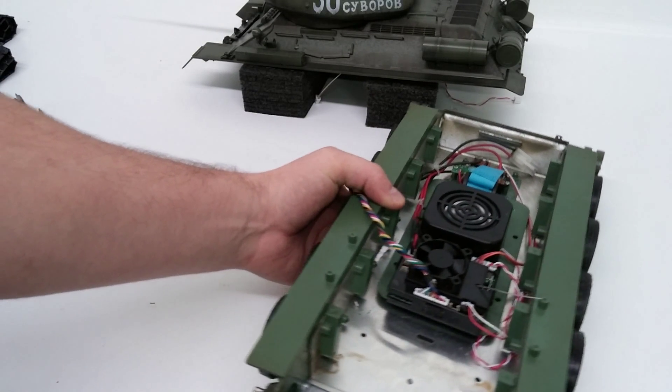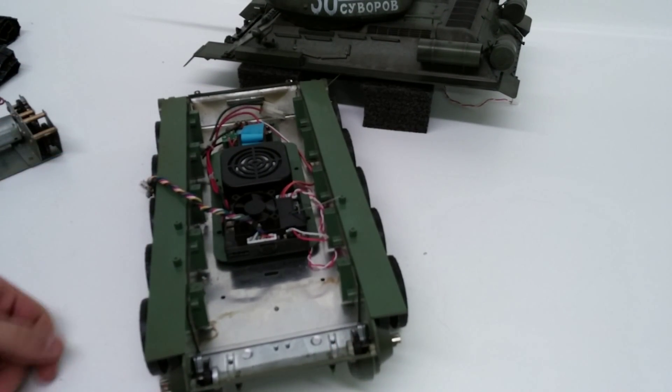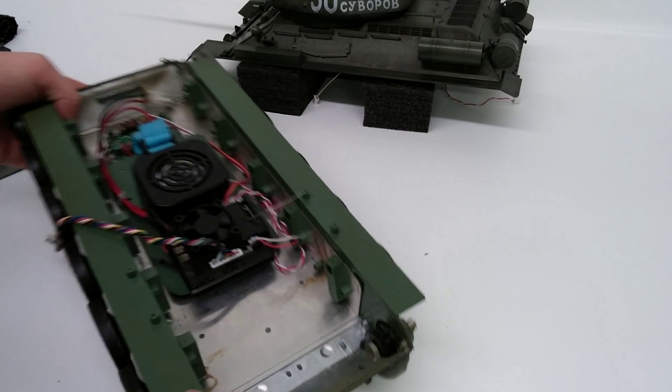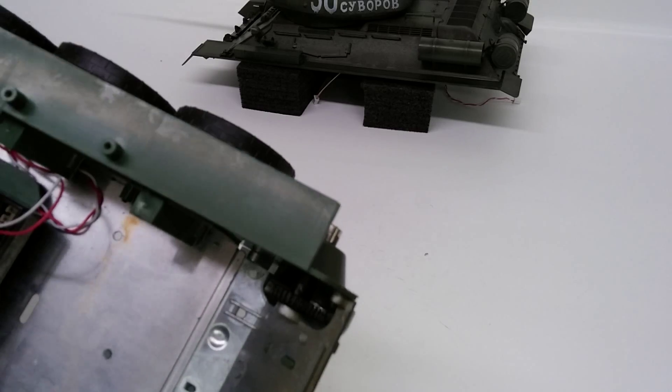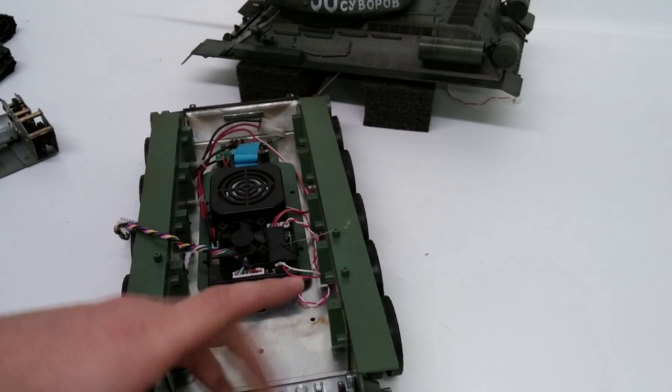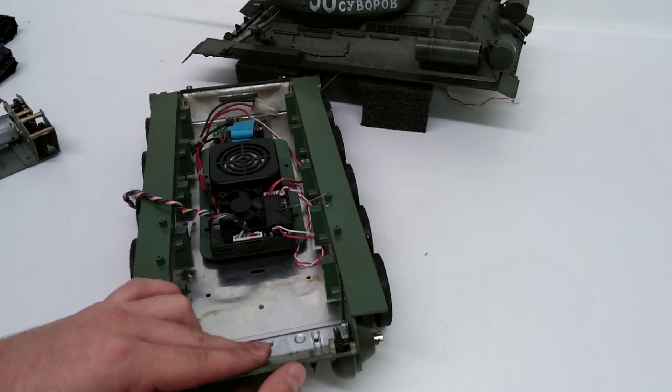Now this is a new way. We have not done this yet as far as how we remove the gearboxes. If you guys notice, the final gear is still in there, and it is actually part of the metal chassis here. This is where it connects in.